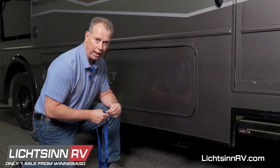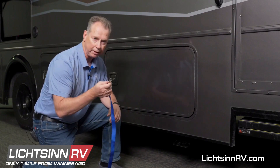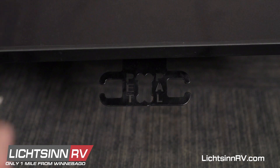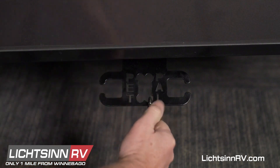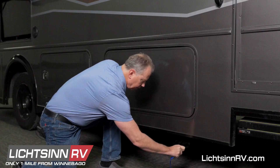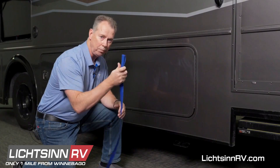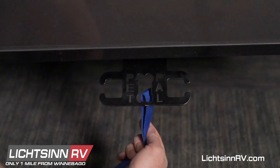If you have your furry animal friend on a leash and the human end of the leash has a clip, you can simply take this clip and clip it right onto the dog bone. There's a dog bone right here. If the human end of the leash has a loop, feed it through the bottom of the dog bone.